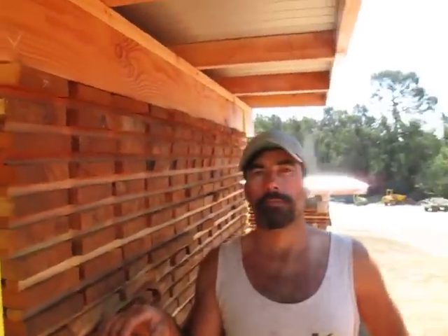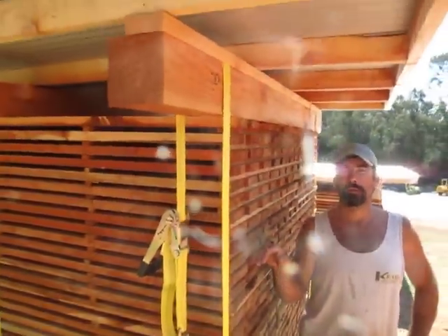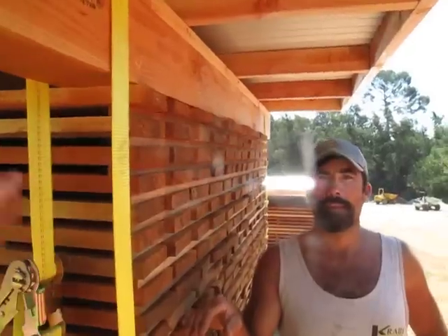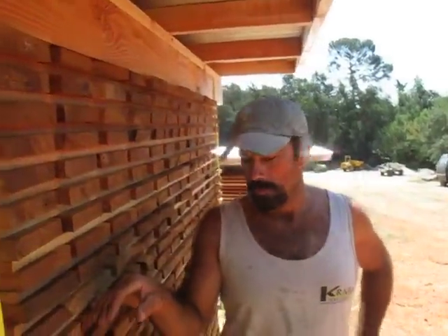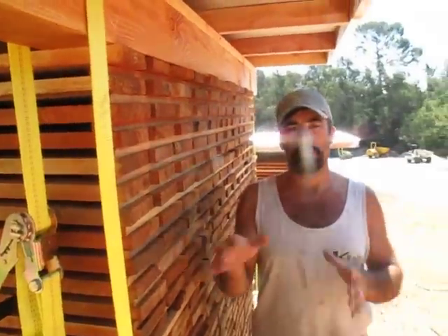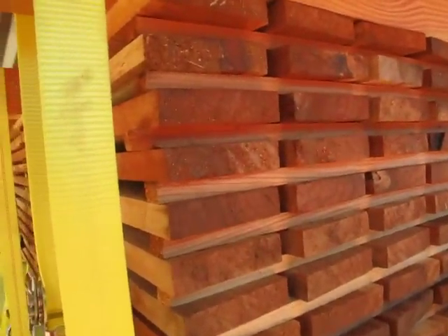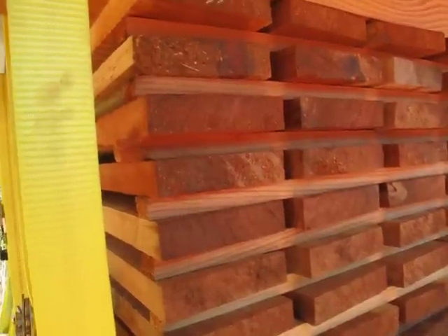So the process: we've gone from the mill and stickered all of this out, built these little structures. These are about 7 and a half feet long, which works out to the size of our stiles and rails. We cut them to an inch and an eighth.